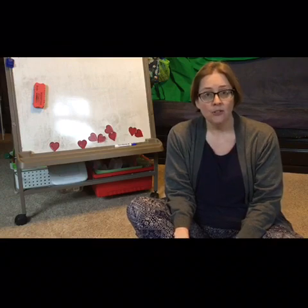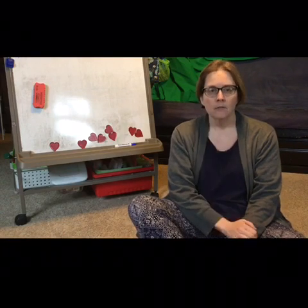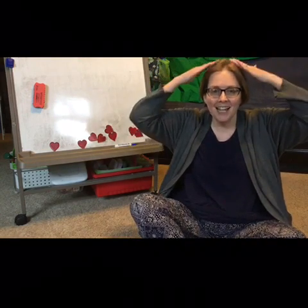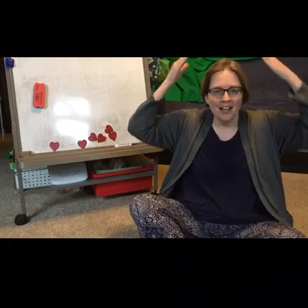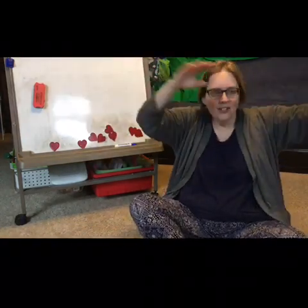Can you think of something else you could do? You can only pick one sound. Maybe dabbing? Let's try that. Ready and sing — hey, hey, look at me, I am dabbing, can't you see?